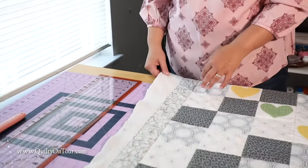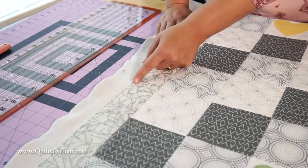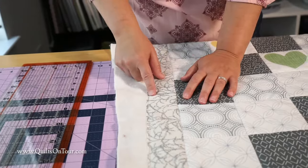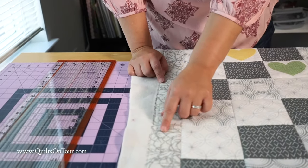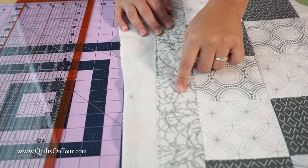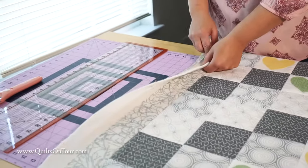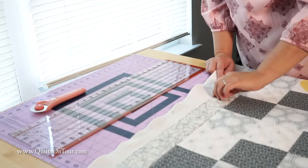So let's get started. The first thing we're going to do is trim off our batting, but I want to show you how I prepared the quilt to do that. I stitched about an eighth of an inch around the outside of the quilt because I like to hand bind my binding. Since it's going to be a baby quilt and hopefully well used, I wanted to make sure that my borders were going to stay in place. If you machine bind your binding you don't have to do this step.